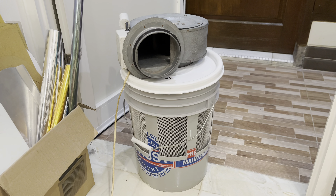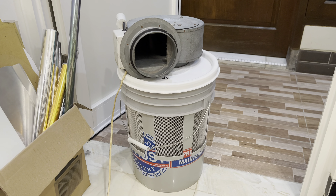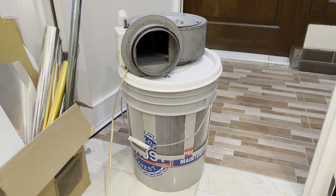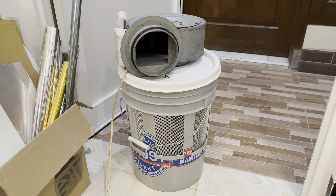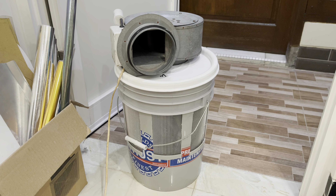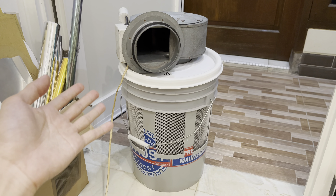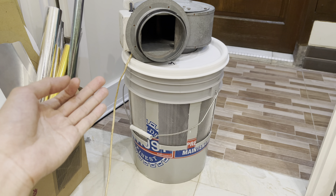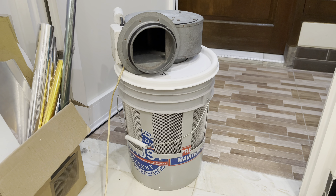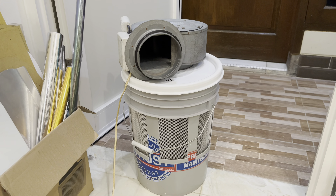I still haven't used this where I intended — the workshop at my campus — so I'll report back in an update in the description or a pinned comment. Thank you for watching. I hope this gives you some inspiration. Obviously an evaporative cooler doesn't really work in a humid climate, but if you live somewhere like Australia where the humidity is low, this should probably work for you. Take care and goodbye.